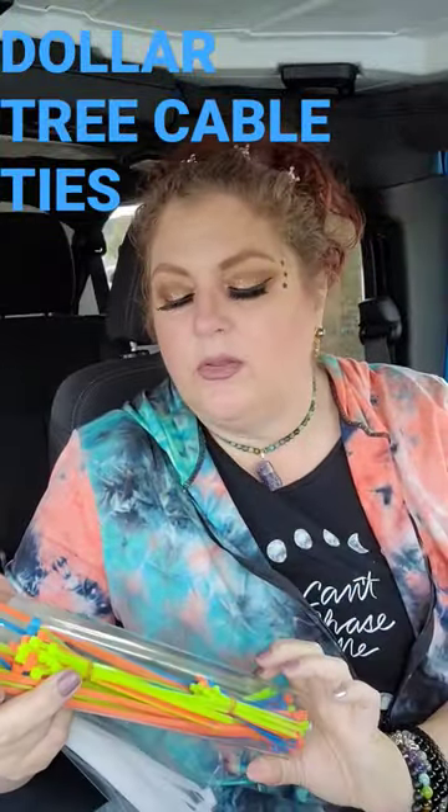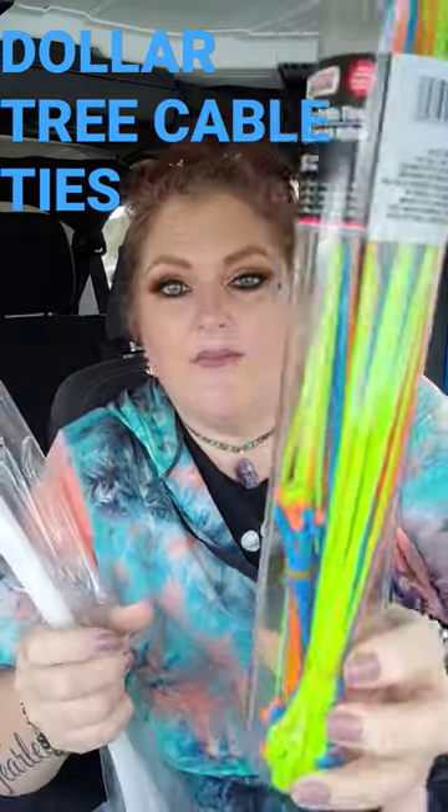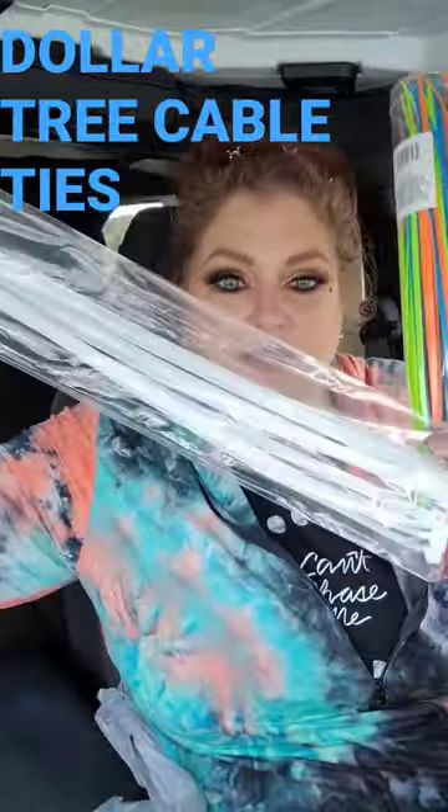Dollar Tree has these absolutely fabulous nylon cable ties. They have four different sizes in this tube and the colors are amazing. Sometimes you just need a cable tie, and then I got these long ones — you get eight in here.